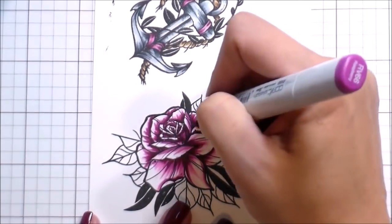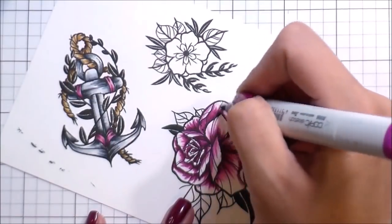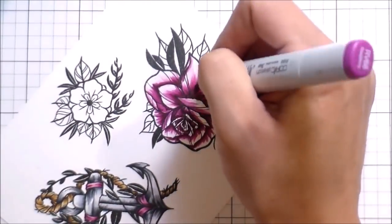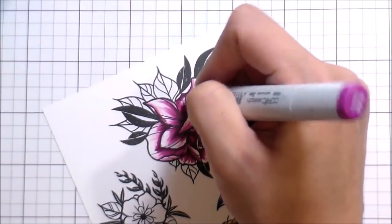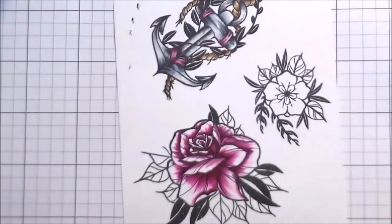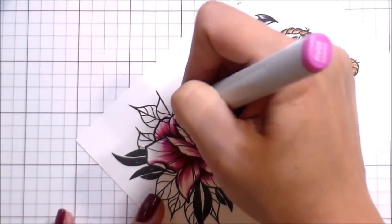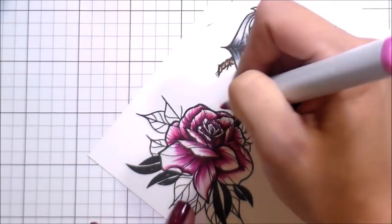Where petals are curled up and over, they also get shading underneath. Anywhere a petal's laying on top of another petal, there'll be shading there, and definitely on the inside. Don't worry about being perfect — nobody's cards are perfect. Don't worry so much about getting the shading exactly where it needs to go. As long as in the center there are darker and lighter areas, you're still going to be good.